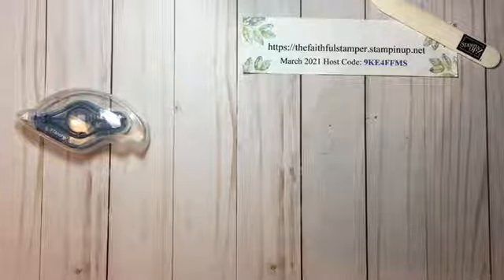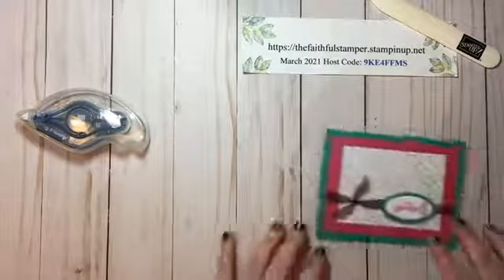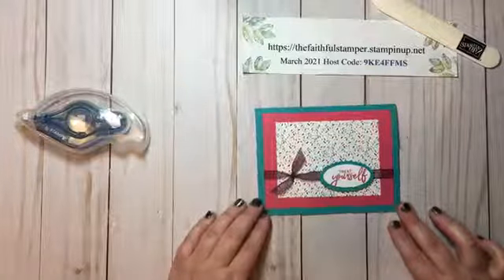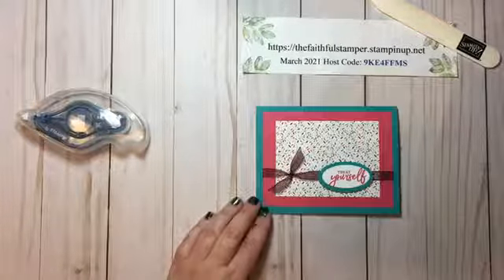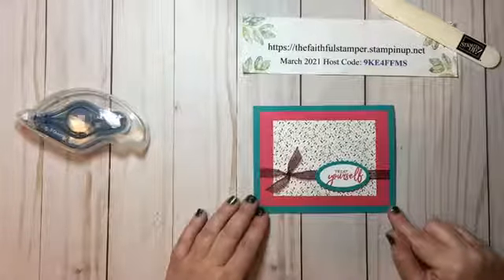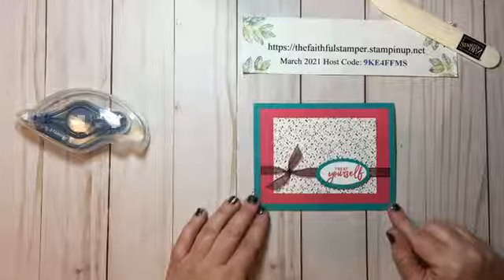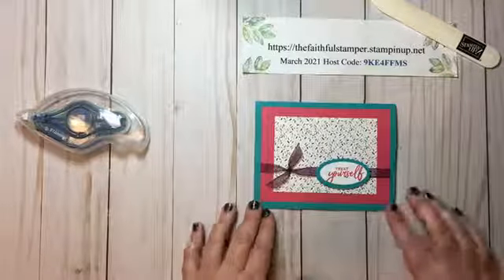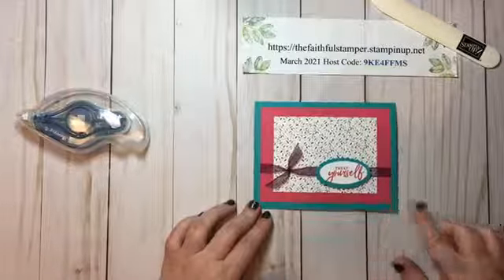We will go ahead and get started — thank you all for joining me tonight for this Mystery Monday. Without further ado, here is our sweet and simple Mystery Monday card. This is a sweet little card that doesn't require a lot of supplies but still provides a beautiful card front, and you can use this for any occasion.